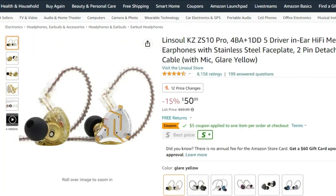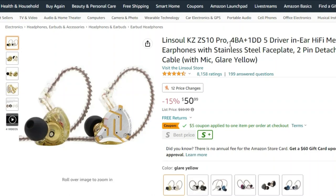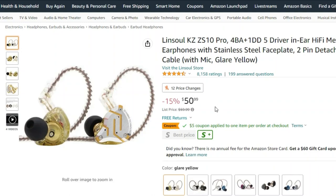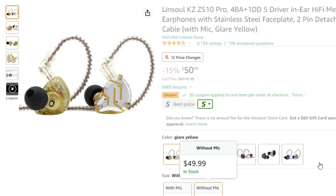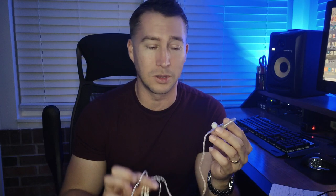The first one I want to talk about is the KZ ZS10 Pro — I'm just going to call them the KZs. There's a lot of marketing hype and things that can be confusing about the drivers: dual driver, triple driver. This one has five drivers, which sounds a bit overkill to me. I can't speak on how much of a difference that makes, especially at this price point — five drivers in a headphone that's $50. I was very skeptical. A producer friend of mine turned me on to these; he likes them for recording, leading worship at church, and playing shows.